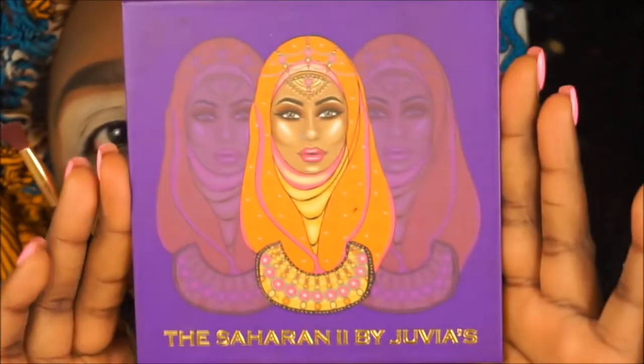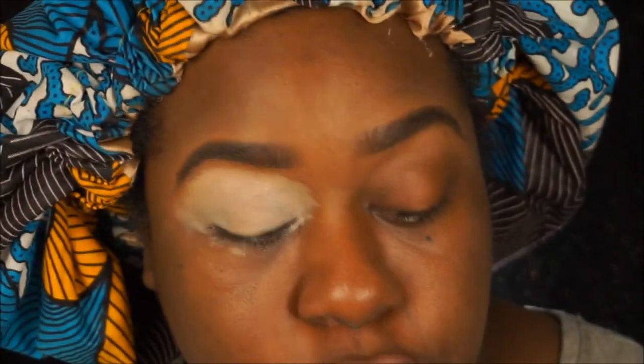Alright you guys, first we're gonna start off with the Colourpop Melchizedek Concealer. Then we're using the Juvia's Place Saharan palette — we're going to go in with this brown color and stamp them.